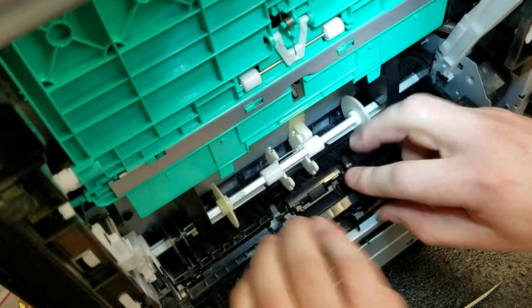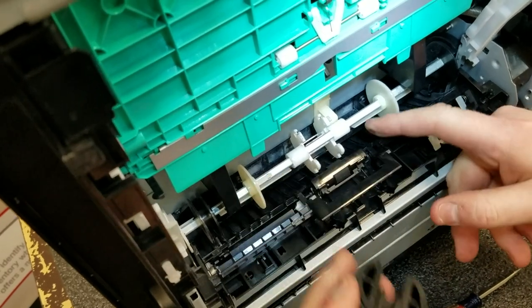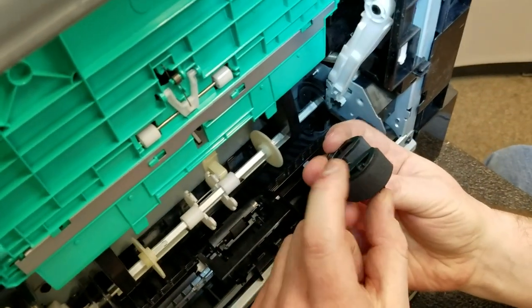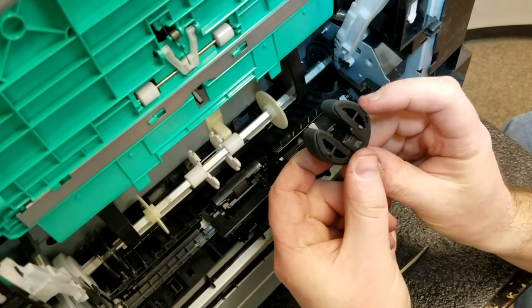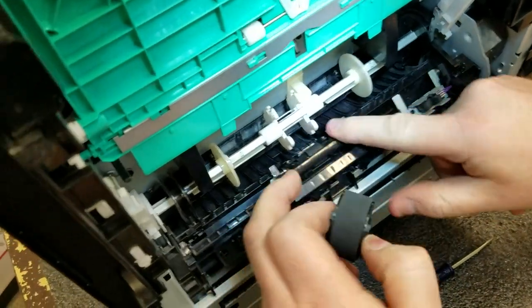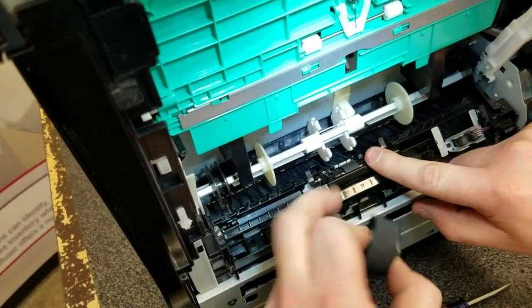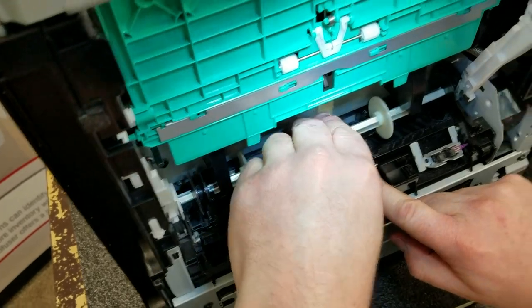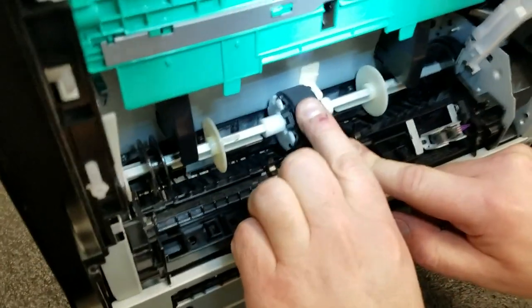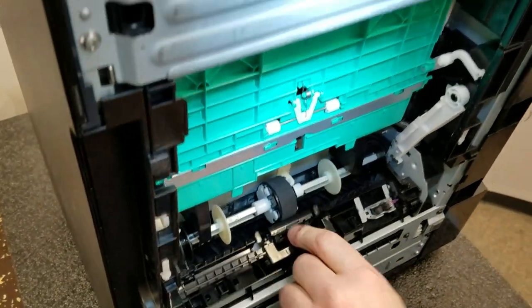Put the roller holder back on and snap it into place. Now put the new tray 2 pickup roller back in. Pull it forward — it's spring-loaded and will pivot. At the bottom of your tray 2 pickup roller, you've got these little U-shaped posts on the bottom. In the bracket that holds the roller, you'll see two little cutouts — put the U-shaped posts down into those, then snap your roller onto the shaft. The arms are holding it in place.